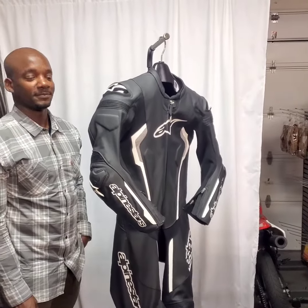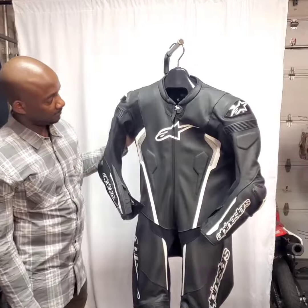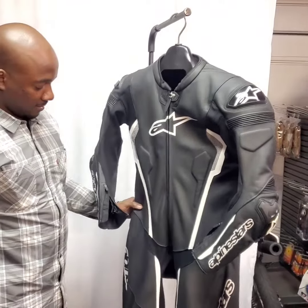I did an alteration for Tony, and generally I really don't like doing alterations. But can you tell our customers what we did on the suit and how does it feel?